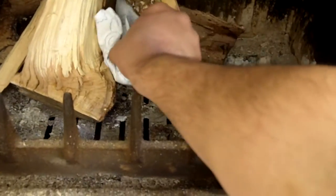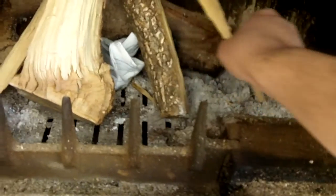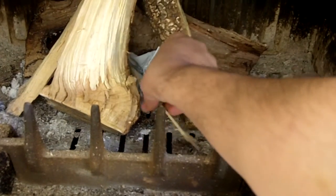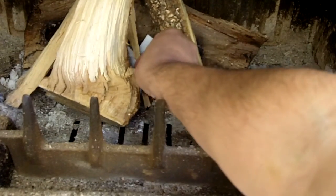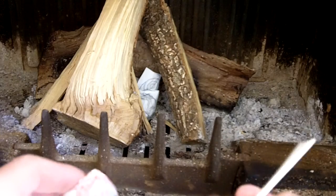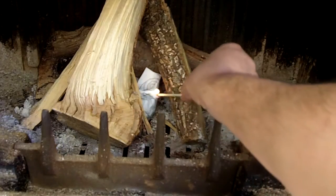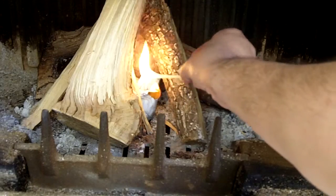And then you place it like so in the fireplace or barbecue or whatever it is that you're doing, and you just light it. It's going to be burning for quite some time — again, it depends on how much oil you're using — but the nice thing is it burns very hot as well, which helps get the fire going rather quickly.